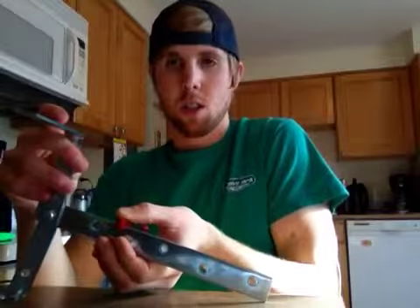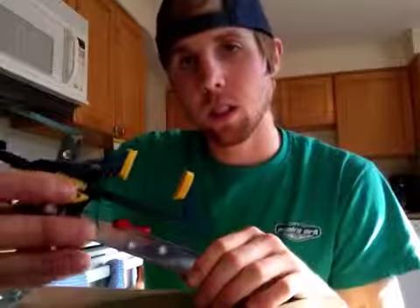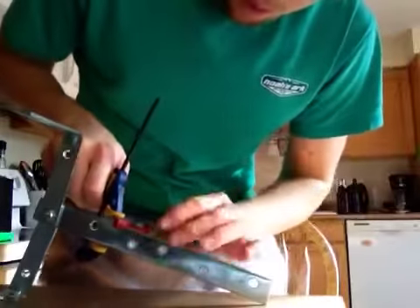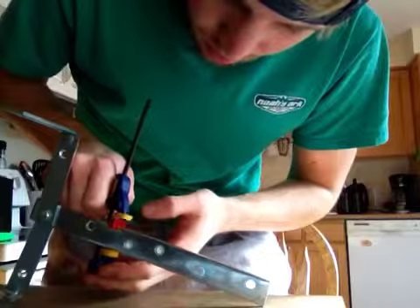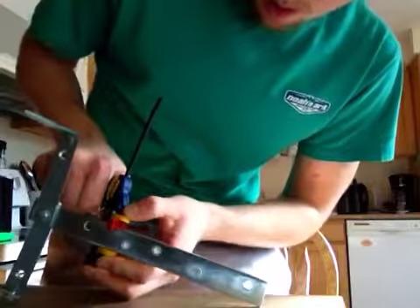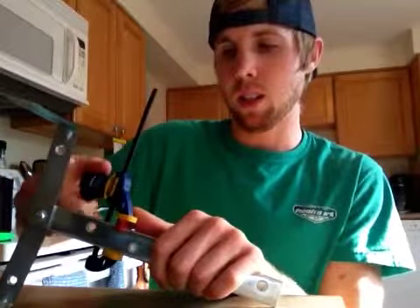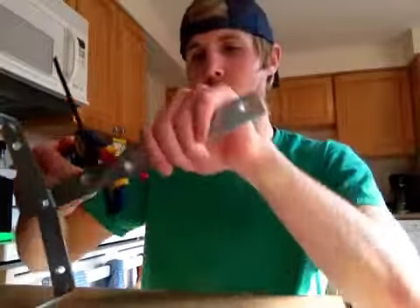I just position this here and take a clamp device like so, and I'm going to clamp and fasten this down. This device works really well because it has rubber ends, which tends to keep the metal from slipping on each other, and it also has an easy tightening trigger. You just tighten it down enough so it doesn't wobble too much.